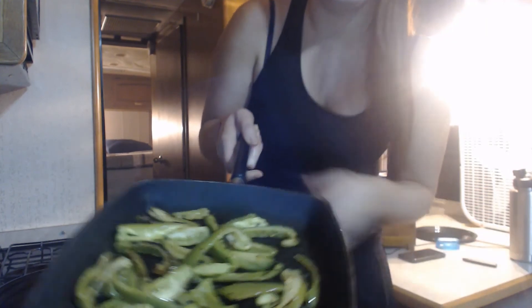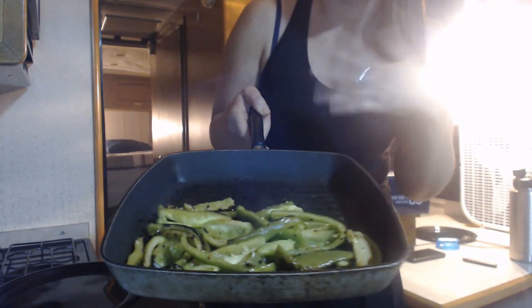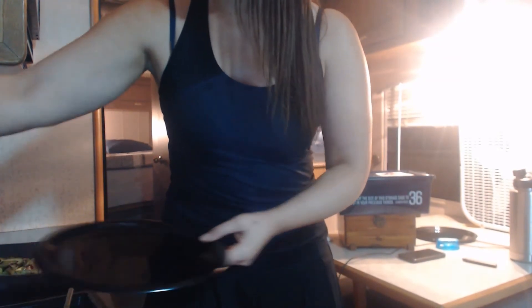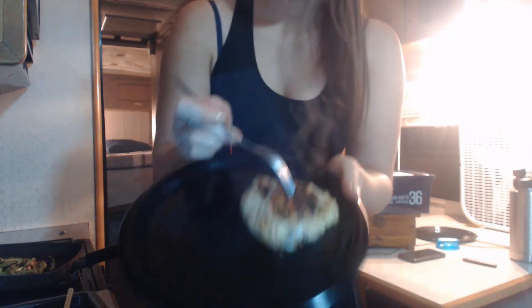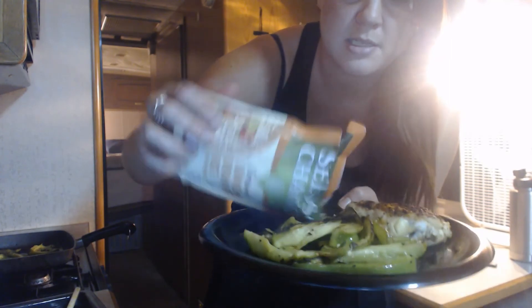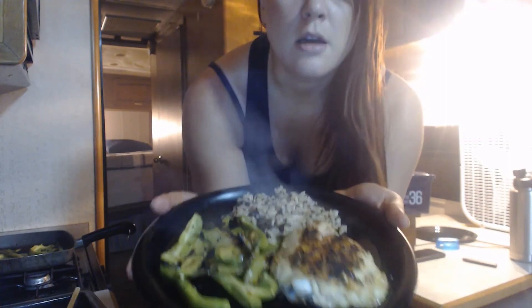Here's what the bell peppers look like when they're done — a little bit wrinkled on the top, little bit of burn marks on there, but that gives it flavor. Those are ready to go. And then we pull our chicken out. There's your finished chicken. Here's our chicken, here's our bell peppers, and then we're just going to take our rice and put about a serving on there. And there's our meal.